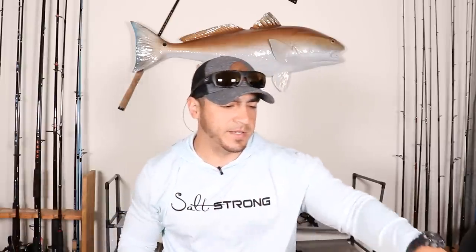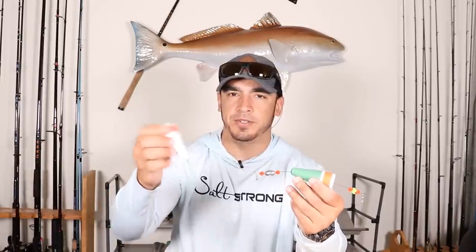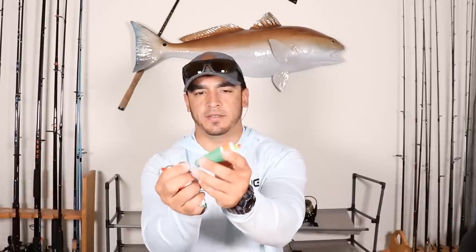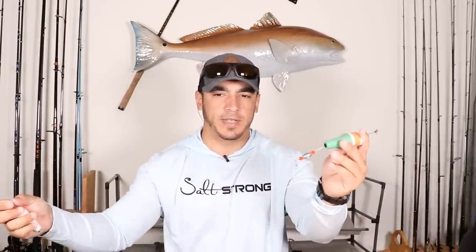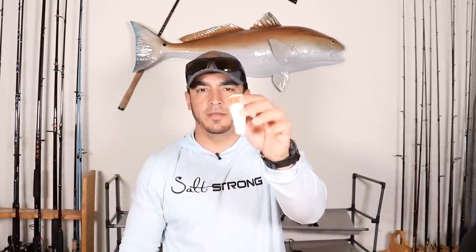These other corks with all the beads and metal wire attached to them are, in my opinion, more difficult to use and not very user friendly, especially if you're fishing in an area where the depth constantly changes. With those, you attach your main line to one side and your leader to the other, and whatever length of leader you have, that's it — you have to cut the line and re-tie. With the standard styrofoam ones, all you have to do is pull the little pin and slide it up and down your line to whatever depth you may be fishing.